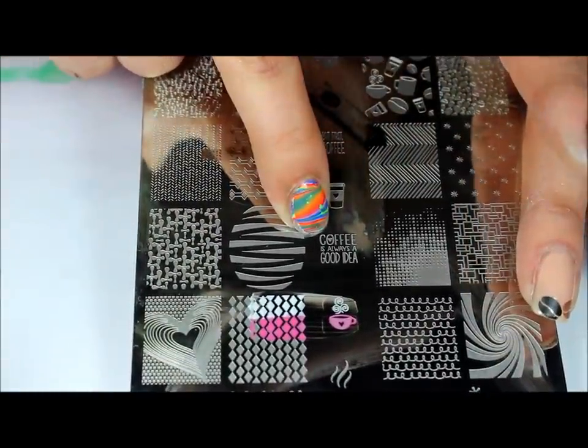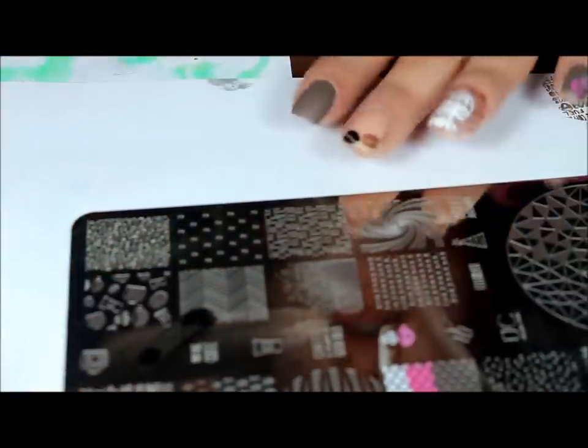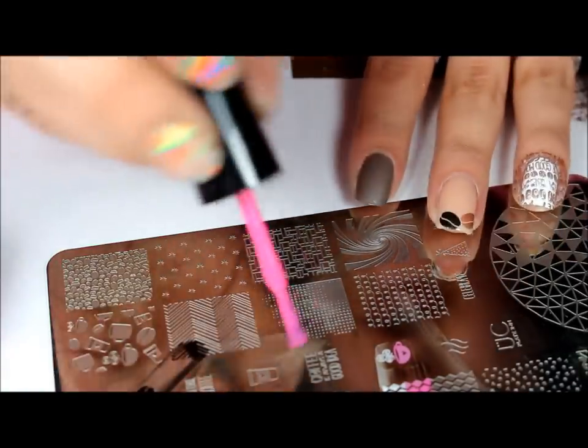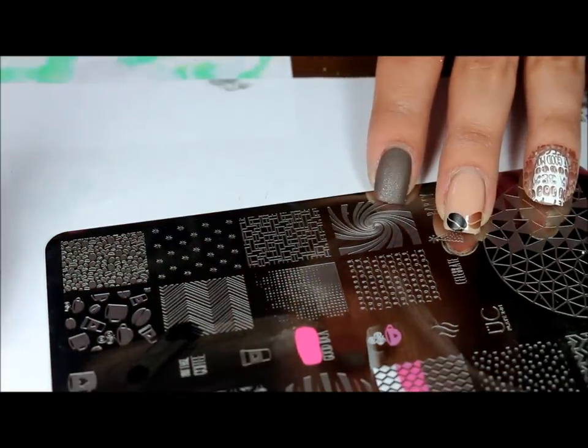For the pointer finger I'm going to be using this image right here — it says 'Coffee Is Always a Good Idea' — and I'll be doing pink and white on that one as well. Hopefully I can get the stamping polish to stay wet enough so I can get it on the nail.